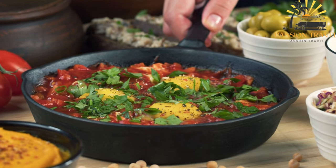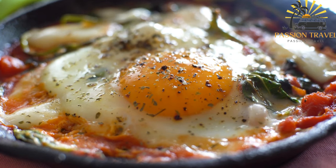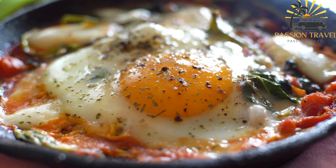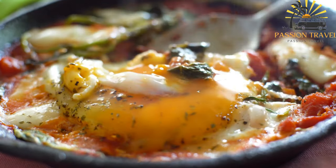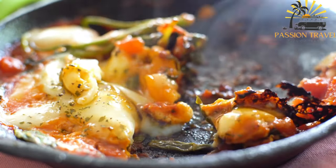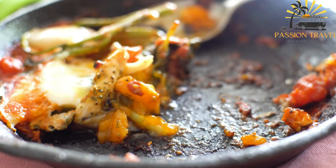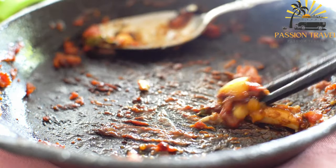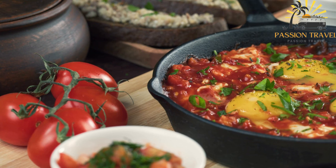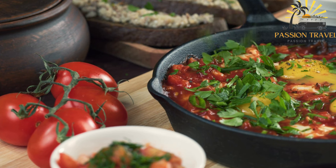Shakshuka can also be accompanied by various condiments and sides like tahini, labneh (strained yogurt), olives, or Israeli salad — a mix of diced tomatoes, cucumbers, and onions. The combination of warm and comforting tomato sauce, perfectly cooked eggs, and various accompaniments makes shakshuka a popular and satisfying dish. It has become a staple in Israeli cuisine found in restaurants, cafes, and street food stalls across the country, enjoyed by both locals and visitors alike.